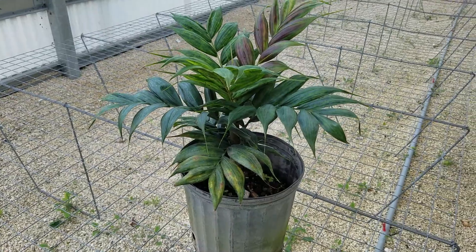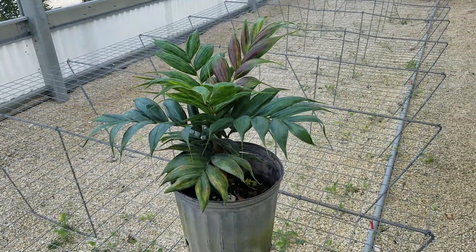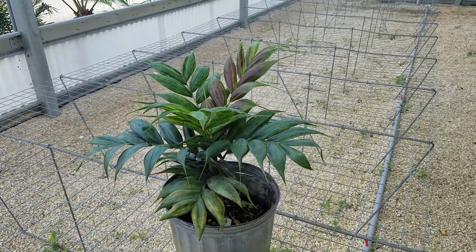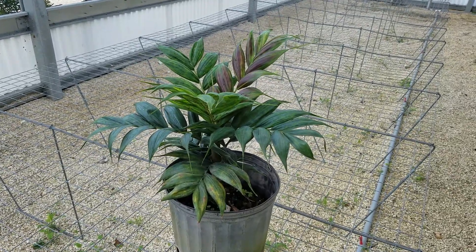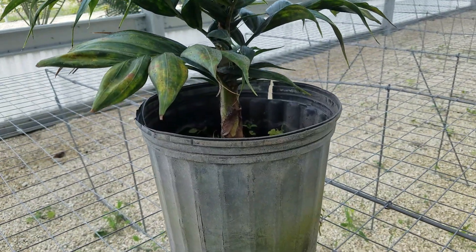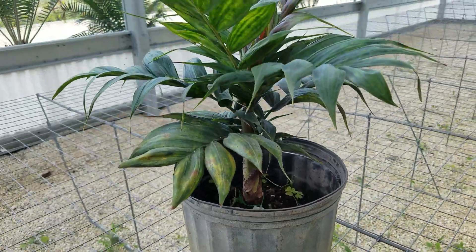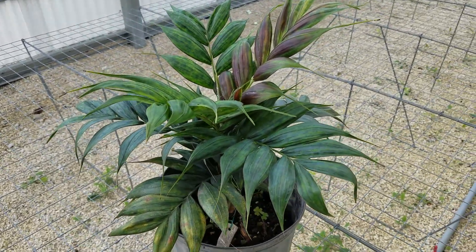It's called Calyptocalyx pachystachis, and it's native to Papua New Guinea. It's a rainforest understory plant that can take a little bit of sun but not much — you want to keep it in shade because its characteristics look best in shaded conditions. It has a dainty trunk, about an inch to an inch and a half in diameter at its greatest, and it's currently in a three-gallon pot nearing maturity.